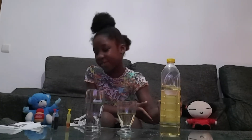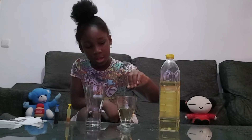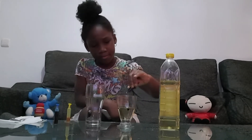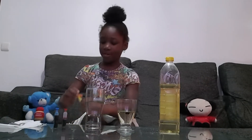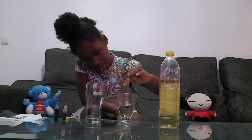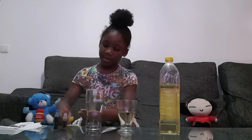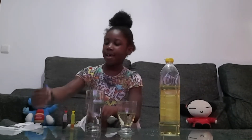One cup has water and the other one I'm going to use for the experiment. I am going to add some color first — I am going to add red. You can use any type of color you want. Now I am going to add jello. Now I am going to add blue.